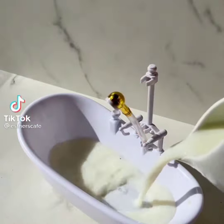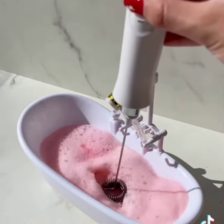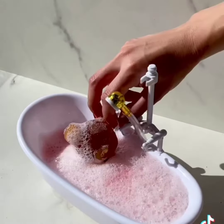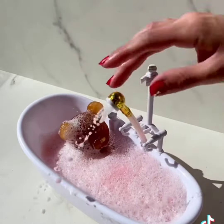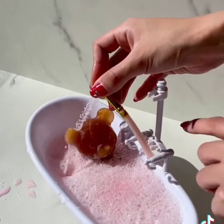Failed bubble bath. Milk. Red food color. Froth, froth, froth. Bubble bath ready. Bear in. Oops. Sorry. Almost ready for a shower. Turn it on. Oh no. Mess everywhere. Stay tuned for attempt two.